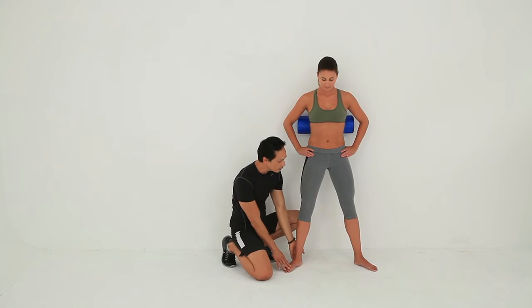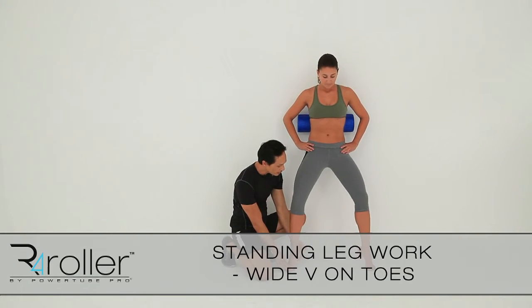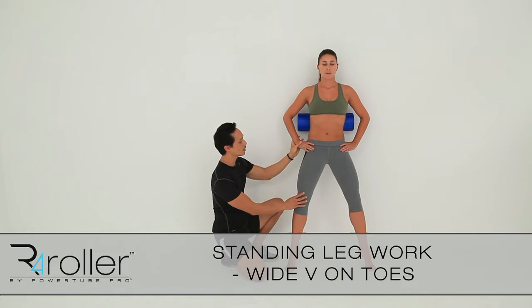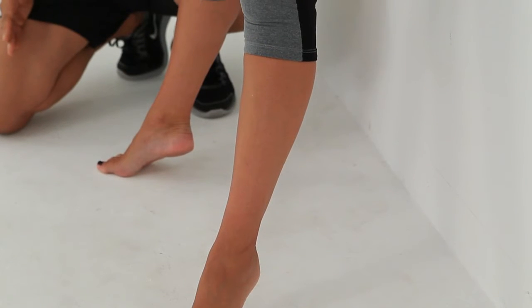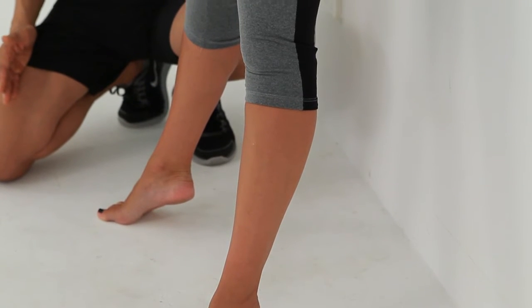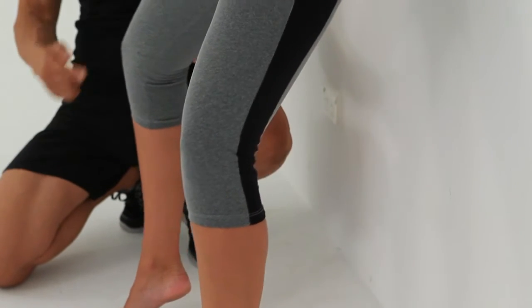We're going to rise up off the heels — just a little rise. Start upright, nice and straight. Wrapping out the legs so the gluteals are on. The tummy is bringing the spine into a very upright position. As you breathe in, bending the knees.